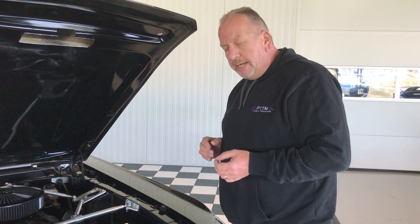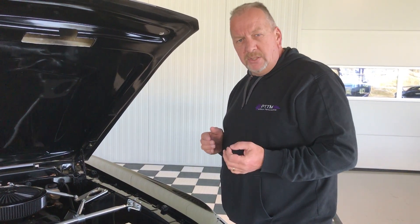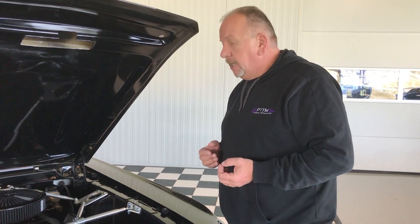If you go to our website, you can also see lots and lots of pictures, more details, and a special description about the complete car. If you still have any questions, don't hesitate and just give us a call. Go to our website at www.pttmgarage.com for the price of the car and all its other details.